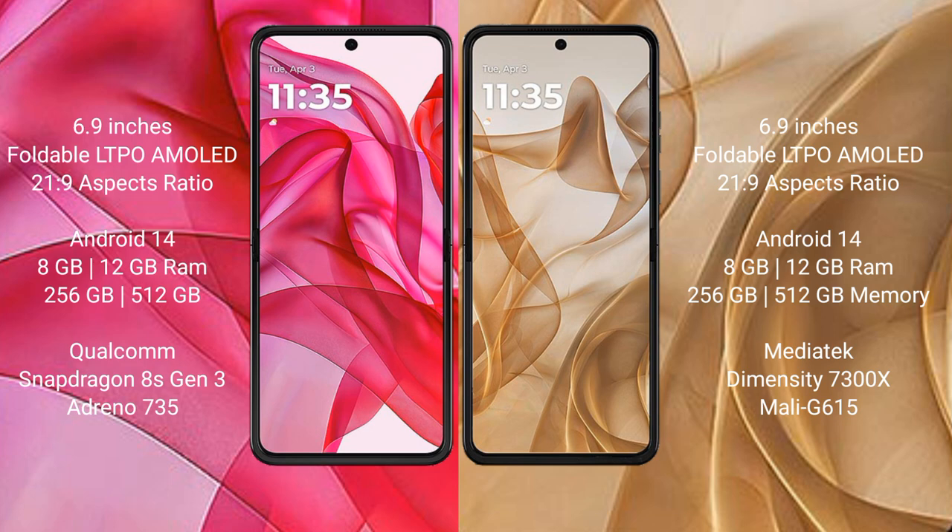Both the Motorola Razr 50 Ultra and the Motorola Razr 50 run on the Android 14 operating system.